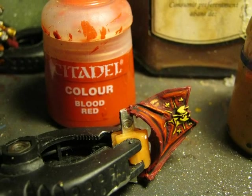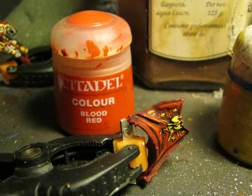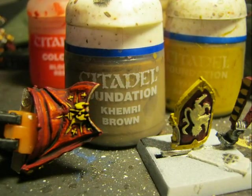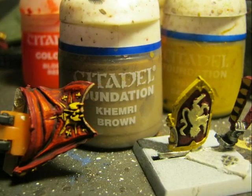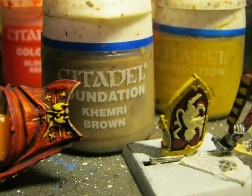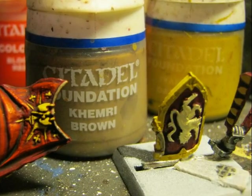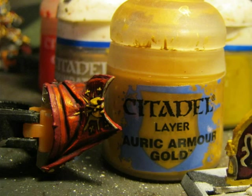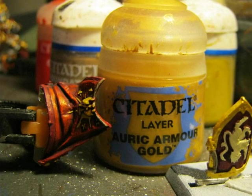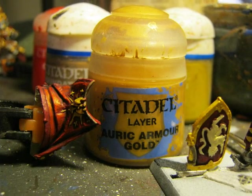I decide to highlight the cloak using Blood Red, as I did with the rest of the miniature. To have a contrasting color, I use Camry Brown for the small rope at the top of the cloak where some decoration is holding on. As I explained before, I apply Auric Armor Gold on the border of the shield and also on the small decoration that the rope has.